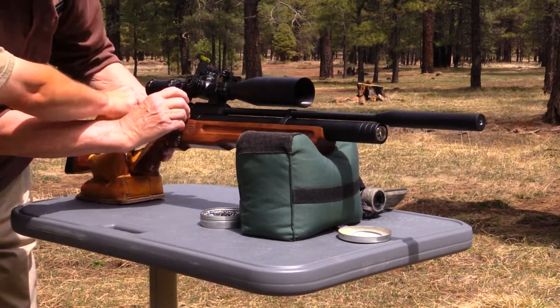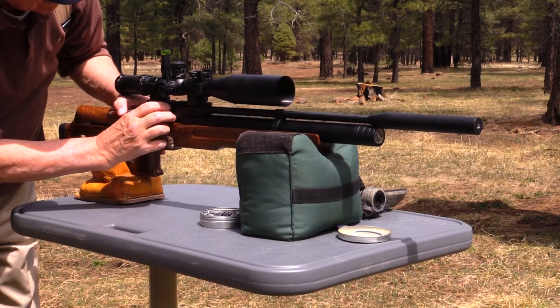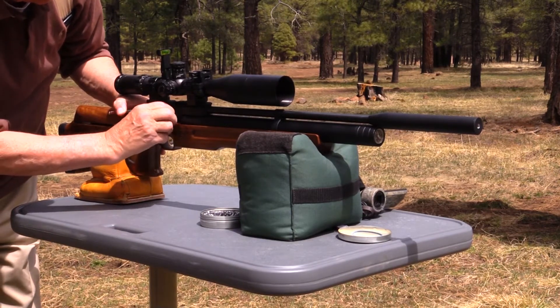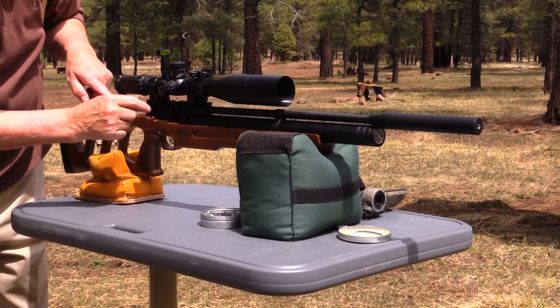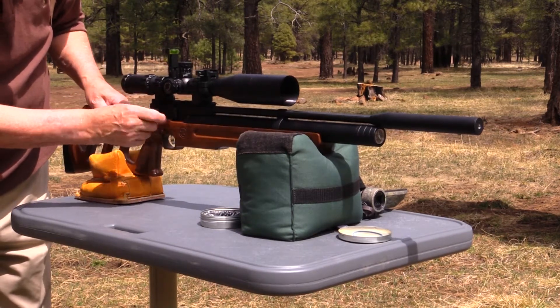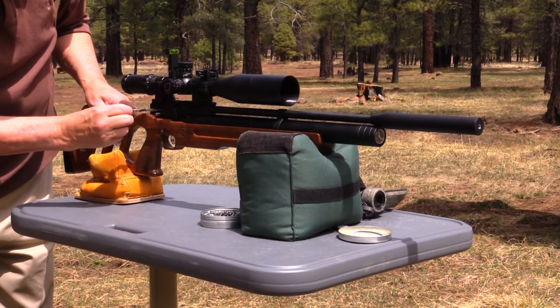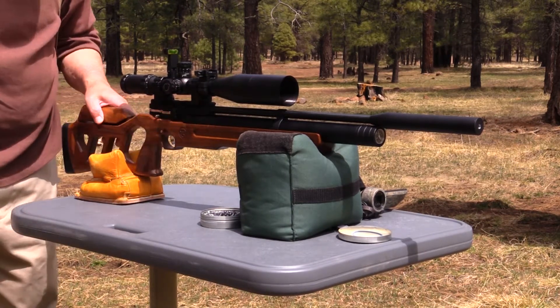So let's just hold it back. Drop it in like so. Now, if you close this you'll chamber a pellet, but when you rack it's not going to index. So what you want to do is bring it up and put it up there. Now you're good to go.